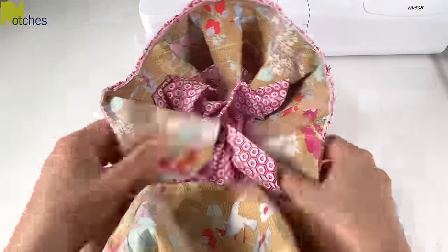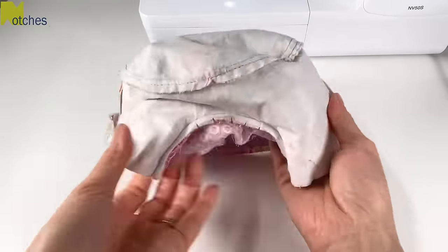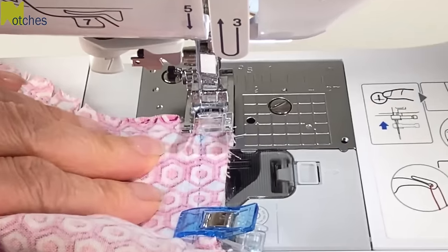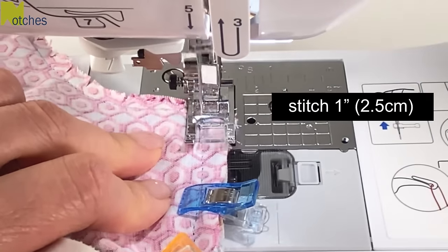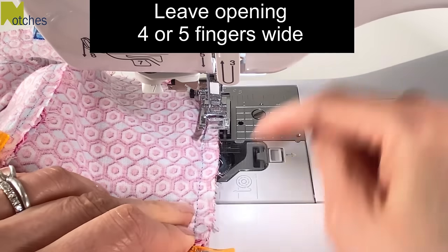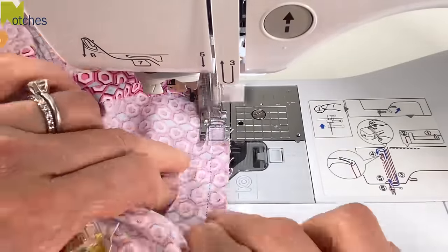Put in the straps and the main fabric and then flip it all over so that the contrast fabric is on the inside. Match all the seams and notches and clip all around. Start by stitching about an inch in, right on top of the previous stitching, back tacking at the start and finish. Then skip over leaving an opening about four or five fingers wide and then continue stitching, back tacking at the start and finish.